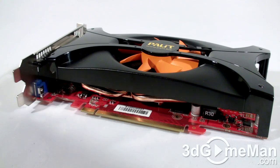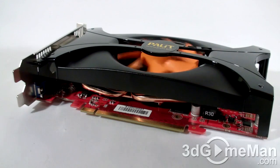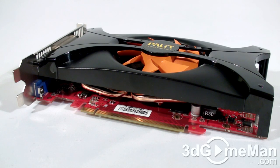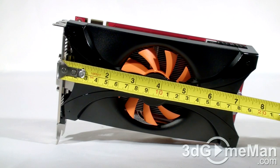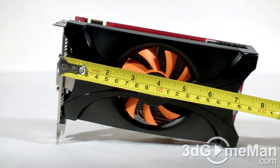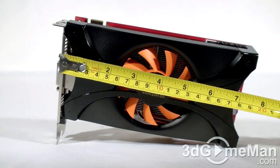The cooler is designed by Palit and it's pretty impressive. It's comprised of a plastic top with one rather large fan which moves air over the heat sink. The heat sink is comprised of many aluminum fins as well as a copper heat pipe, but the heat sink only comes in contact with the GPU and not the memory. This video card measures in at only 7.5 inches or 19 centimeters in length, so it should fit in any standard ATX case.